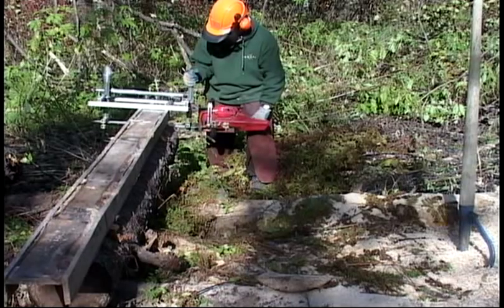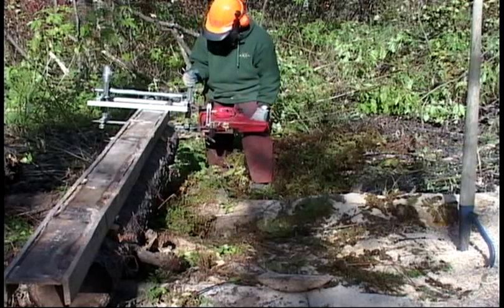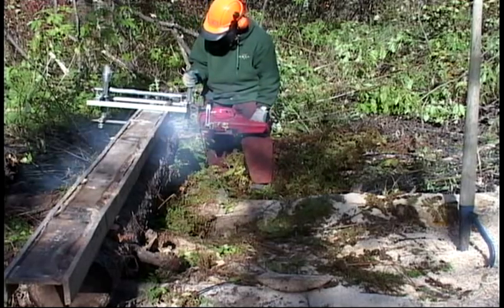The first thing to remember is that safety is a top priority when you're working out in the bush, as medical attention is not readily available in case you have a serious accident.